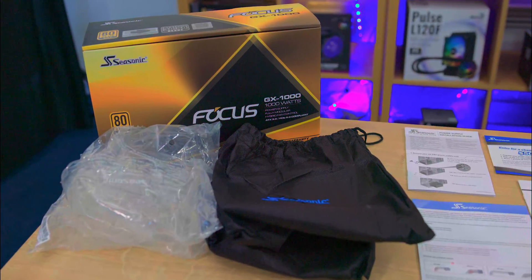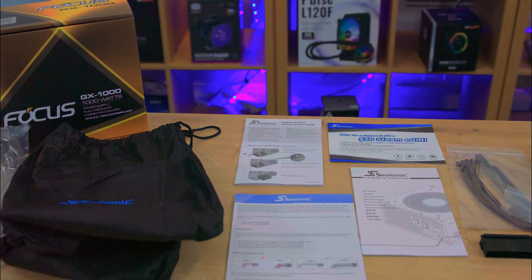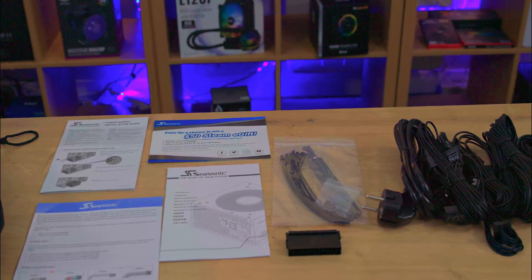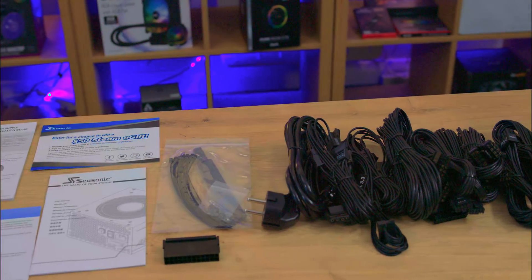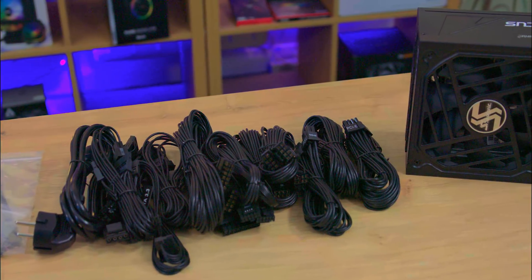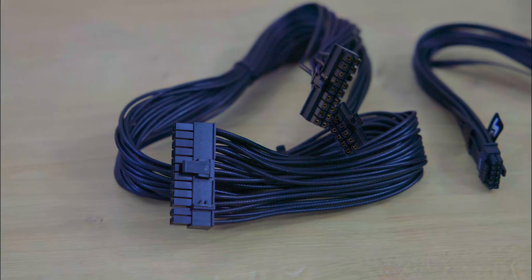Inside, the power supply is neatly packaged in a reusable bag, and the modular cables are also in a reusable bag, even though they're also in single-use plastic. The packaging includes the main power lead, screws, both plastic and Velcro cable ties, a basic power supply tester, and four pieces of paperwork — including a competition entry, a manual, an installation guide, and instructions for the 12V high power cable. A little bit too much paperwork.